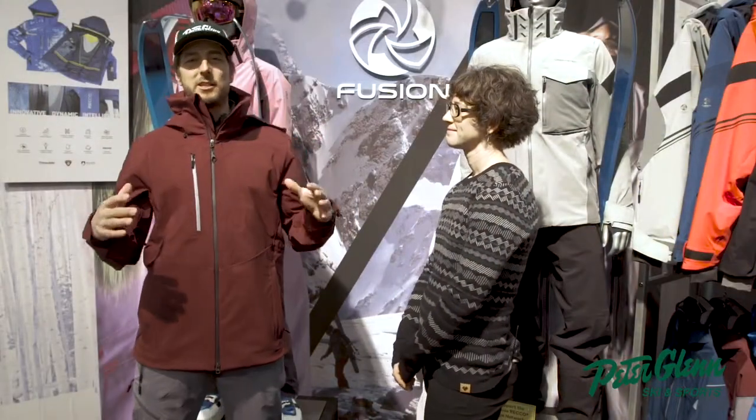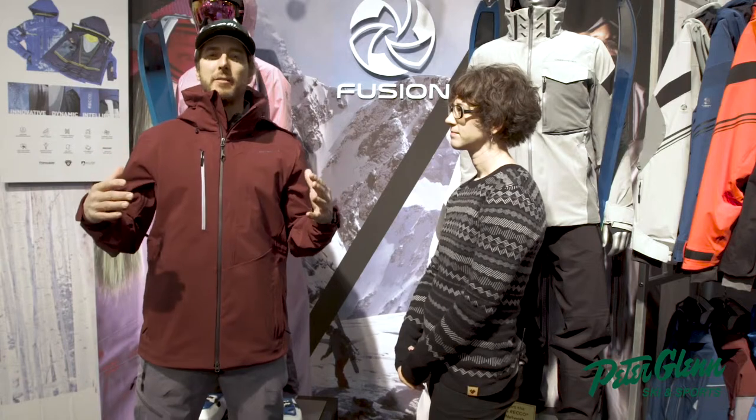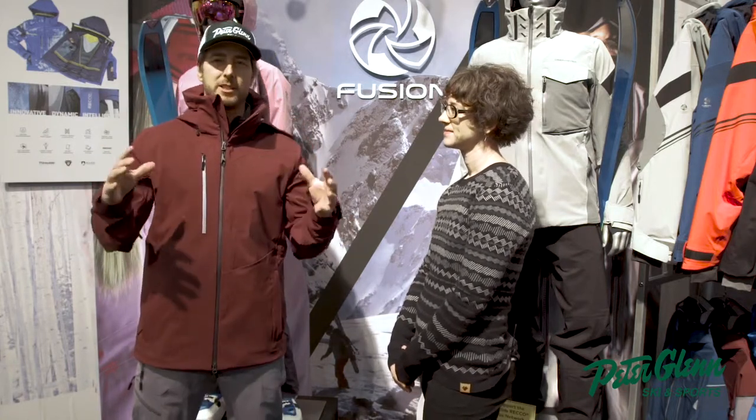Hey, Johnny Moseley here with Peter Glenn's Ski and Sport. Hanging out in the Obermeyer booth with my friend Rachel Green. A lot of cool stuff happening in this booth.